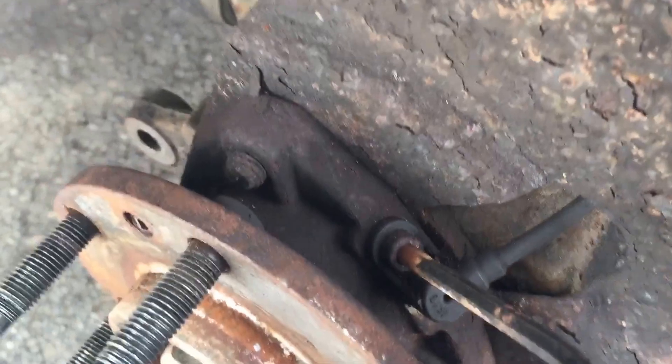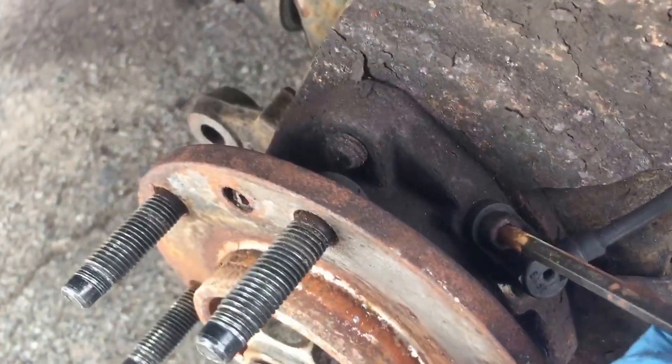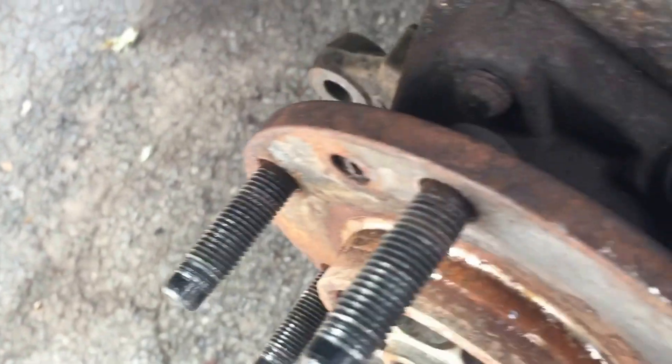What you got to do is come down here — you need a hex screw tool to get this. I believe it's a five millimeter hex to break it loose.